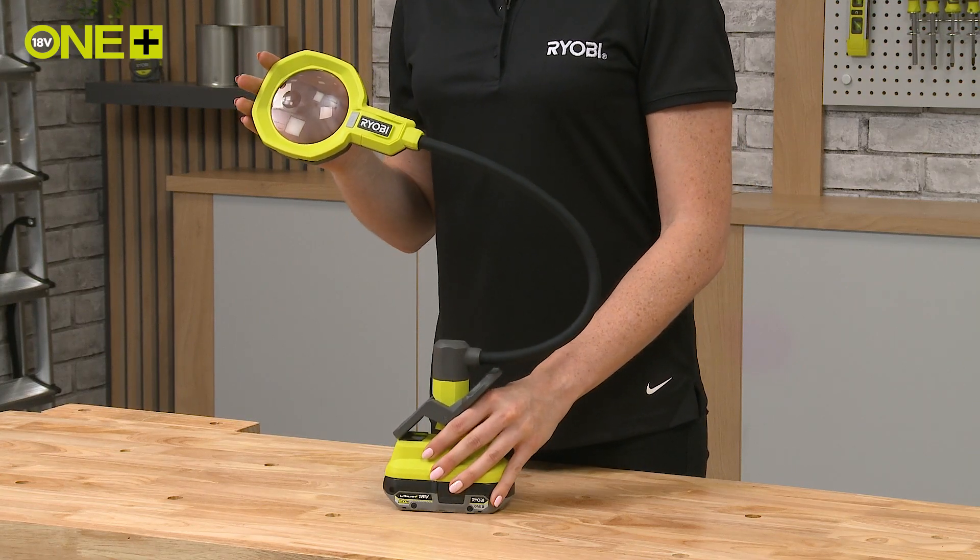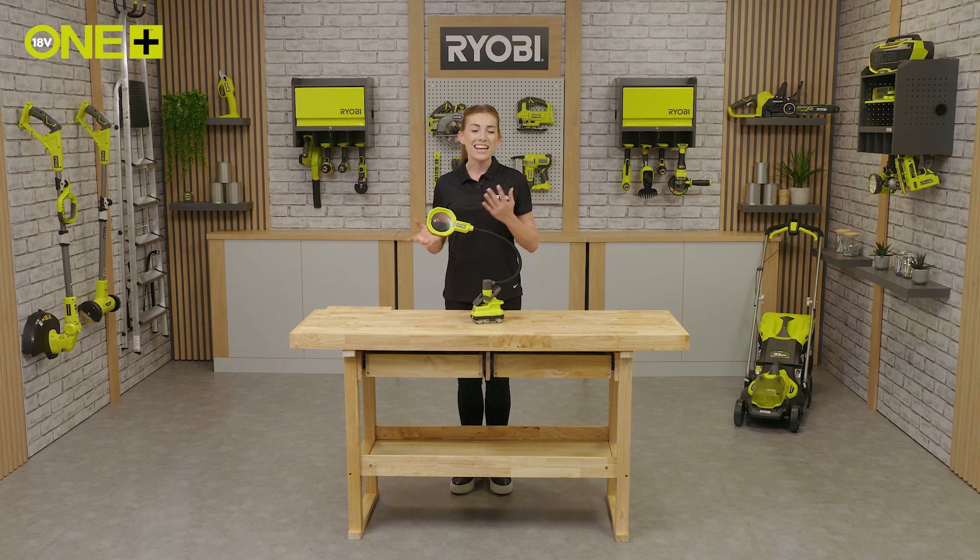Make sure you check out the Ryobi website to find our full range of crafting tools and cordless lights.